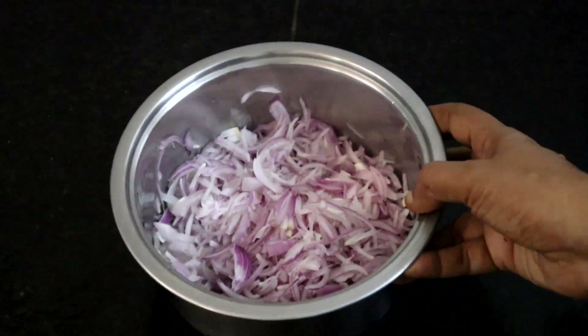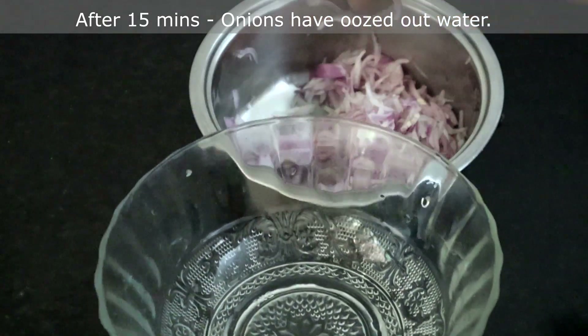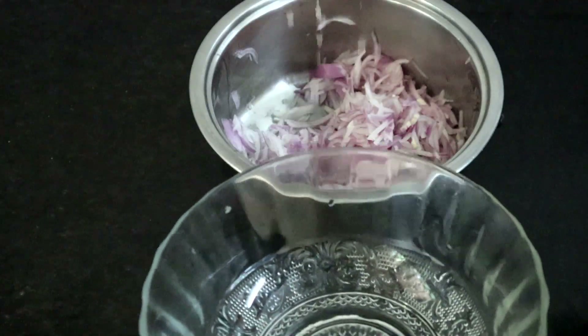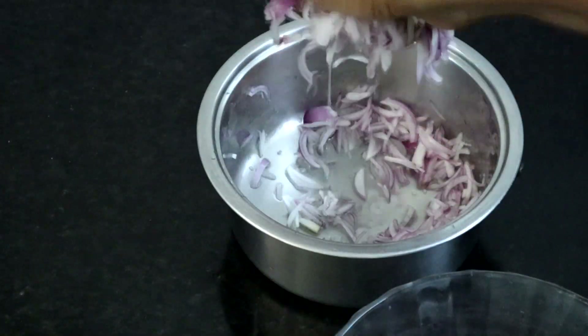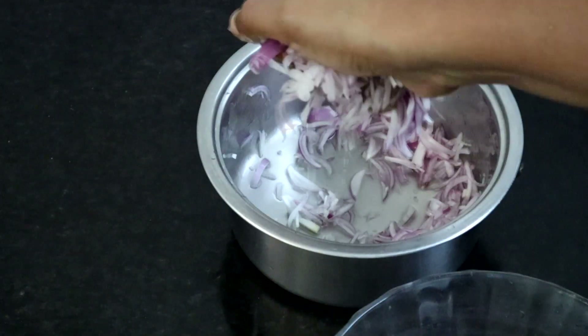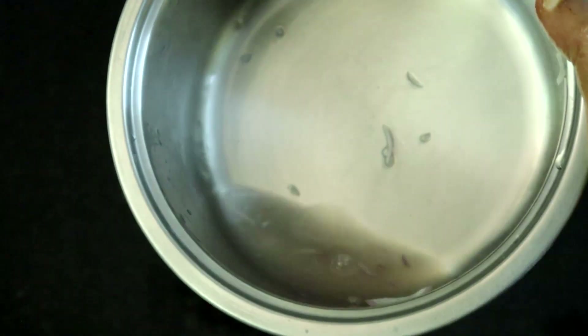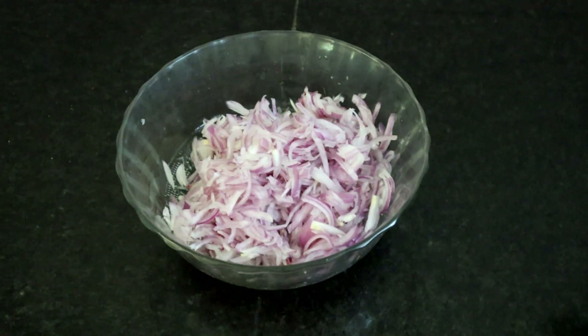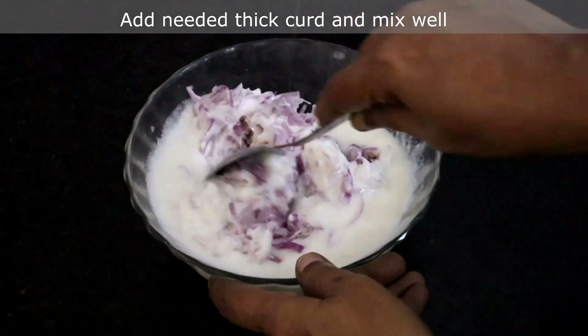Remember we kept the onion aside. Now it has oozed out water. Squeeze out the water from the onions and place them in a bowl. See how much water we have squeezed out. Now add thick curd and mix well.